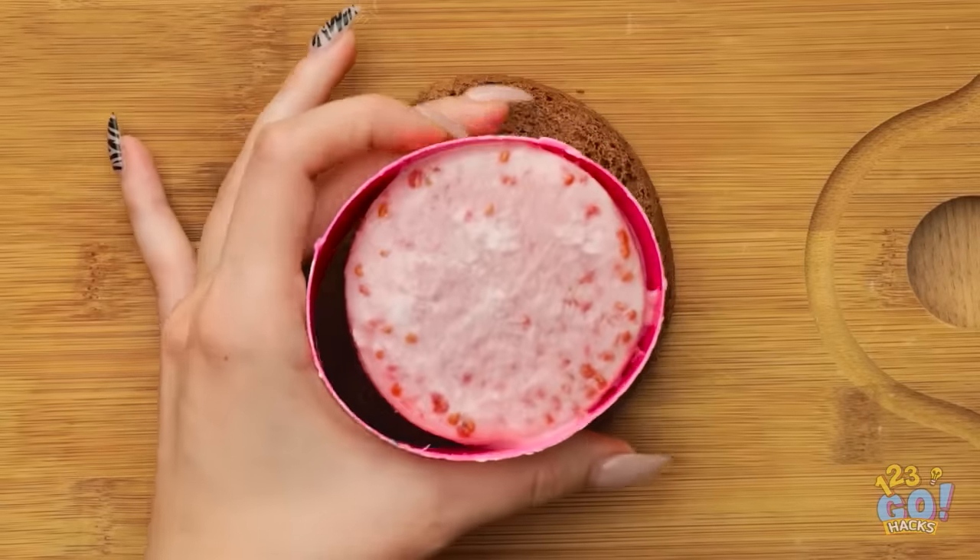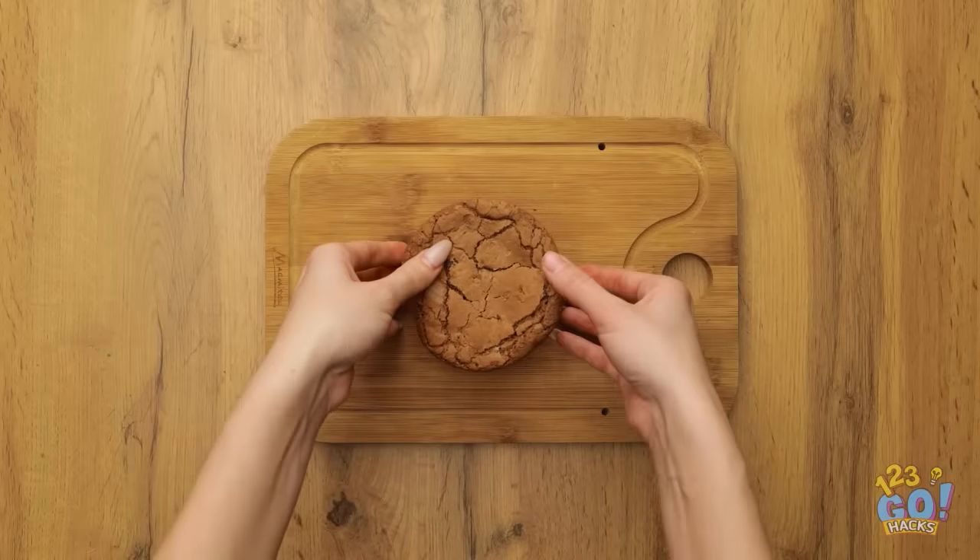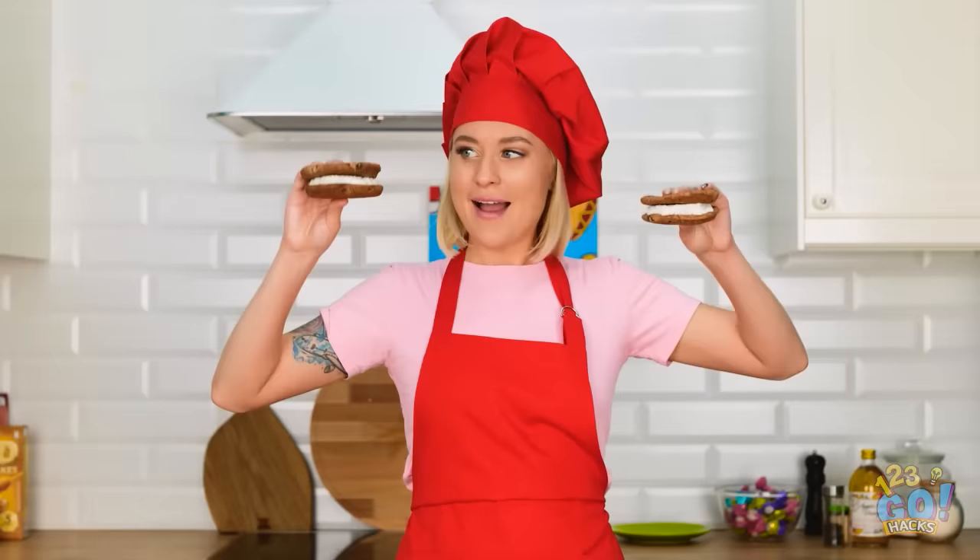Place the ice cream onto the cookie. Remove the carton and put another cookie on top. Now that looks good enough to eat!